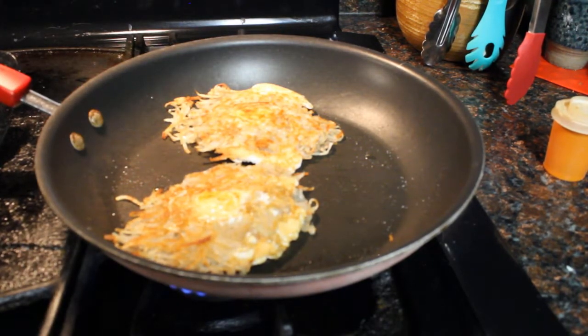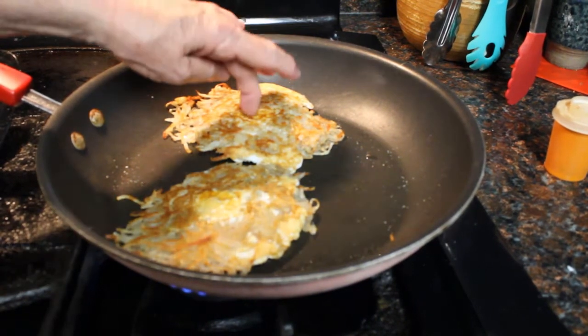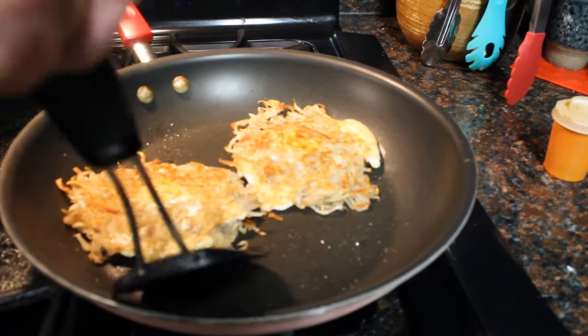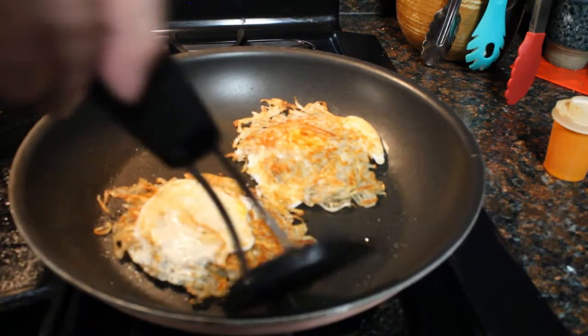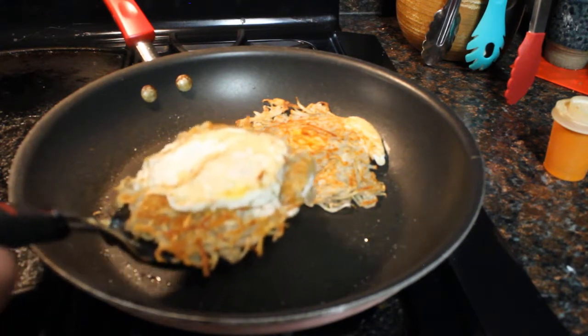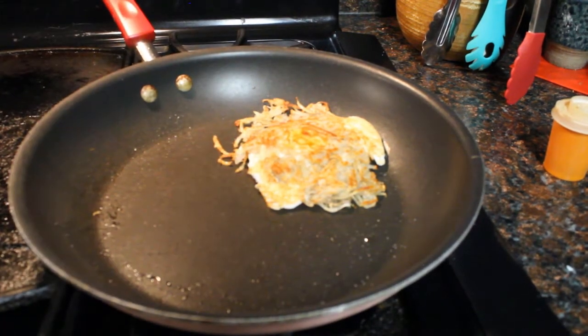Now we test by just touching — yep, it feels good. It's soft. You don't want it to be real jiggly; if it is, we need to give it more time. We can peek underneath — and it's all done. The pretty side is that side, so that's the side we're going to show.